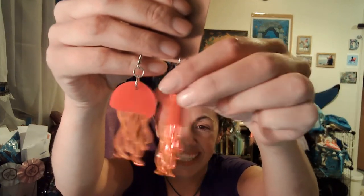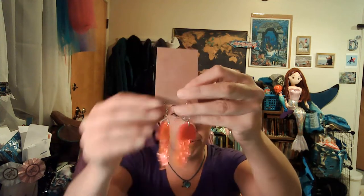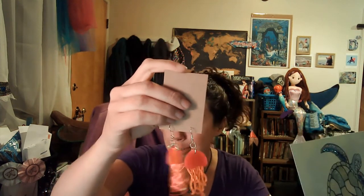Jellyfish earrings! Take a good close look at these — they're like little jellyfish. The film doesn't really do them justice; they look pretty electrified, like something you could wear under a black light, which would be really, really cool. She says the jellyfish earrings are acrylic and safe to wear in the water — she made these as a little bonus present, which is really sweet.